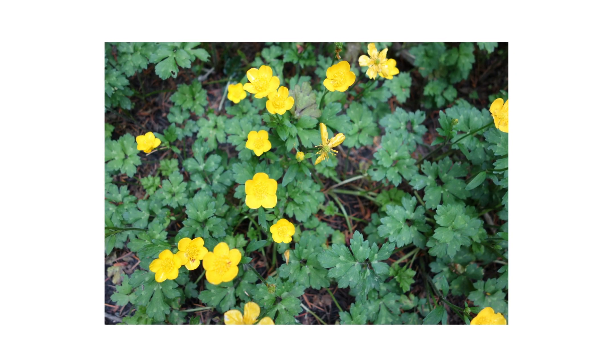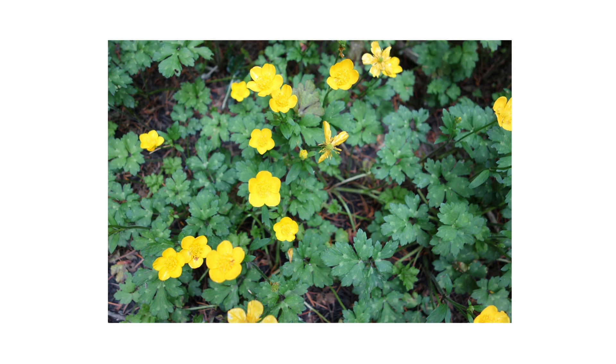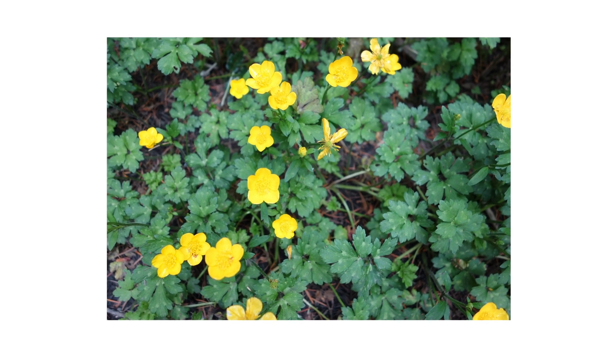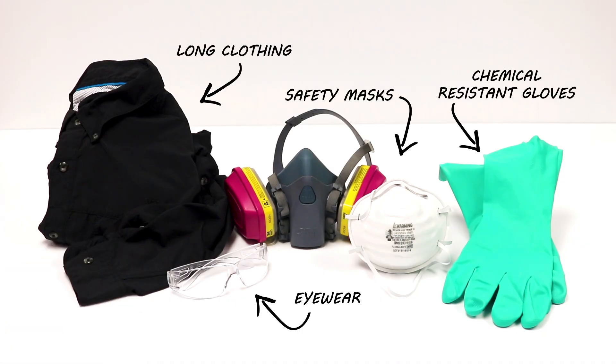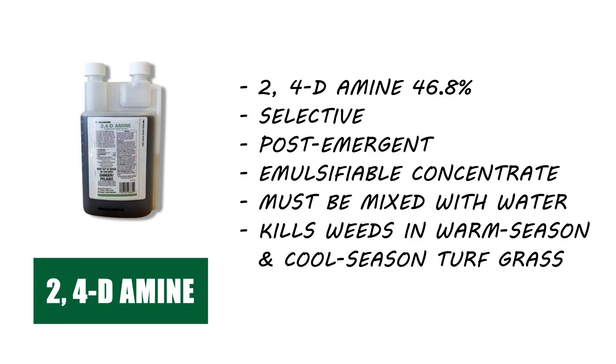After identifying your pest and inspecting your property, it's time to start treatment. Before starting any treatment, be sure to wear your personal protective equipment, or PPE, and remember to keep people and pets out of treated areas until products settle completely. To eliminate creeping buttercups on commercial or residential properties, use a selective post-emergent herbicide that's labeled not to injure your property's turf grass.